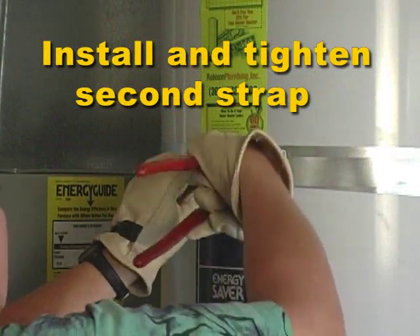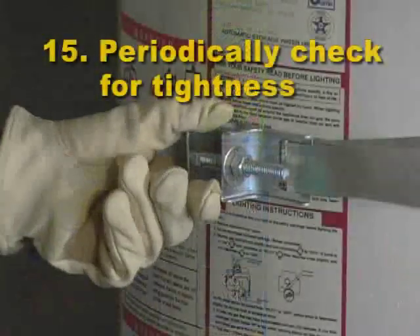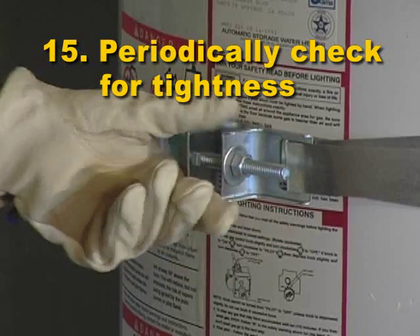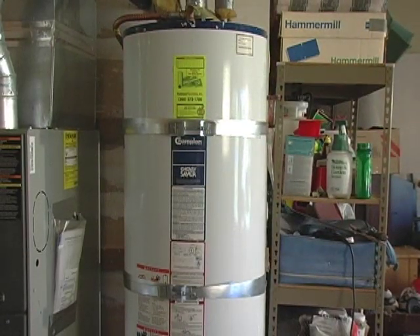Two straps are required to prevent the tank from sliding out during an earthquake. Step 15: After the installation is complete, it is important to periodically check the straps for tightness.